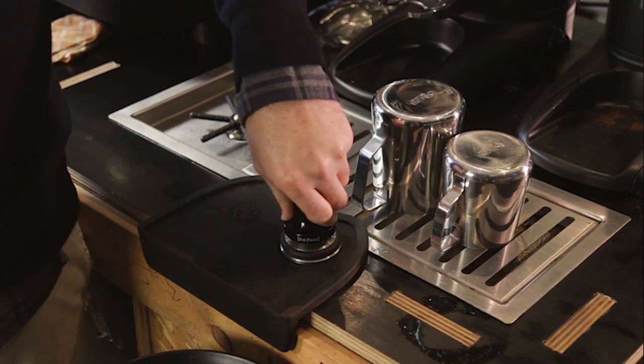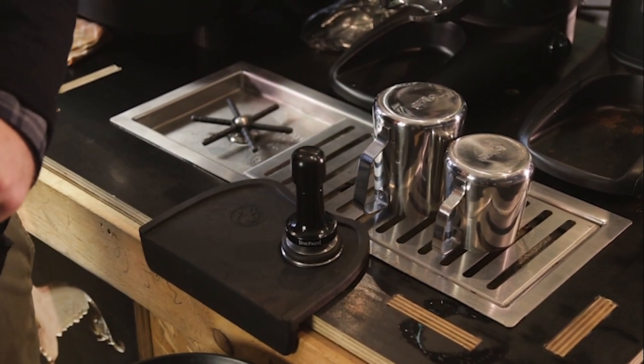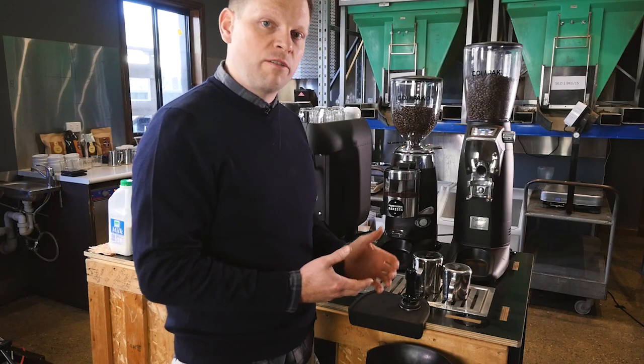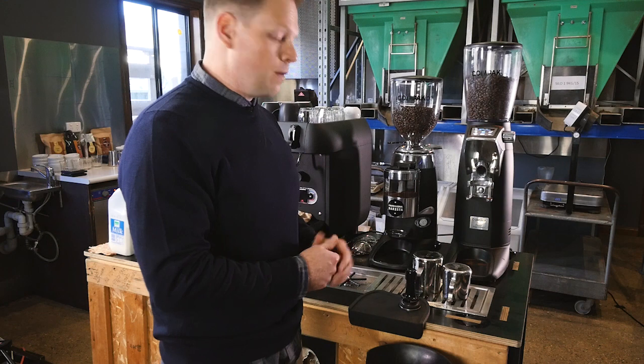We highly recommend a calibrated tamp of some description that essentially will click when a set pressure is reached, and every staff member can replicate that every time.